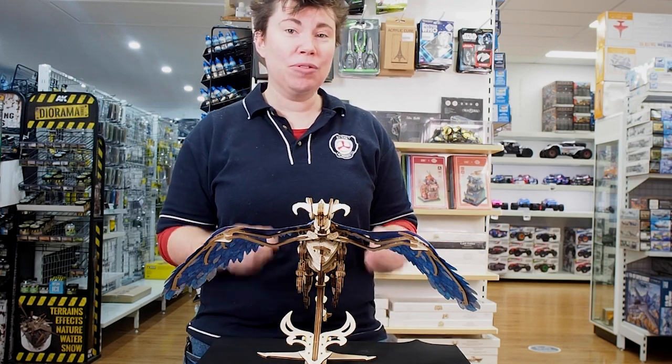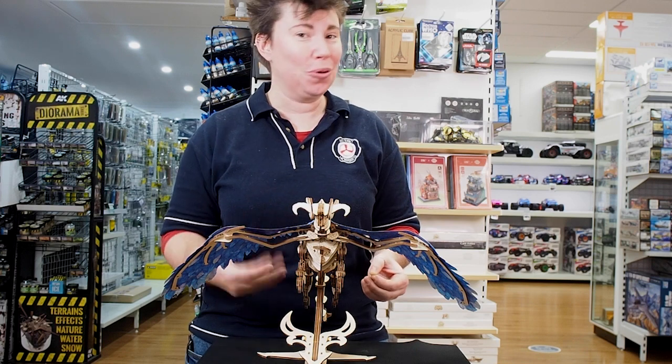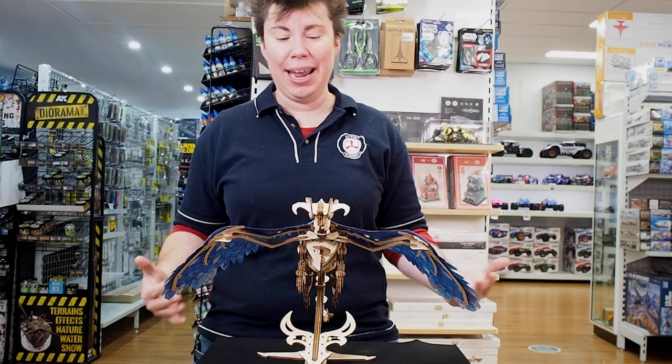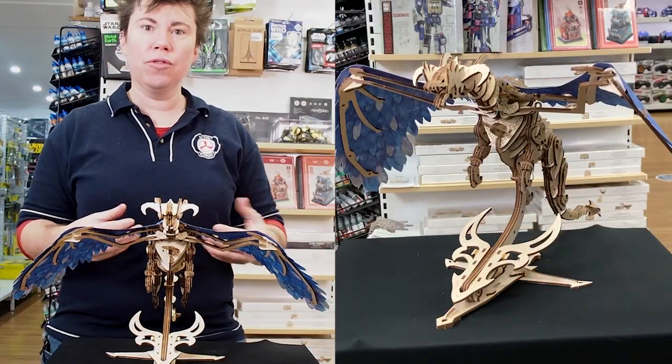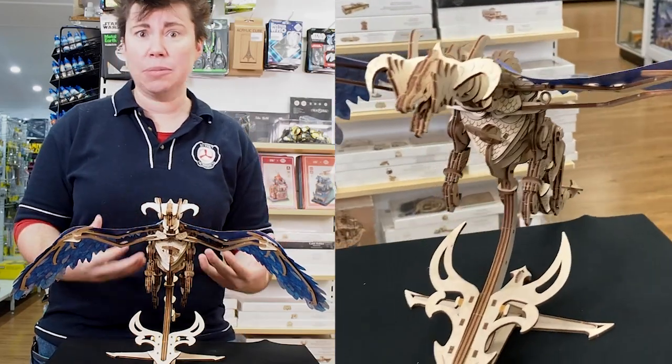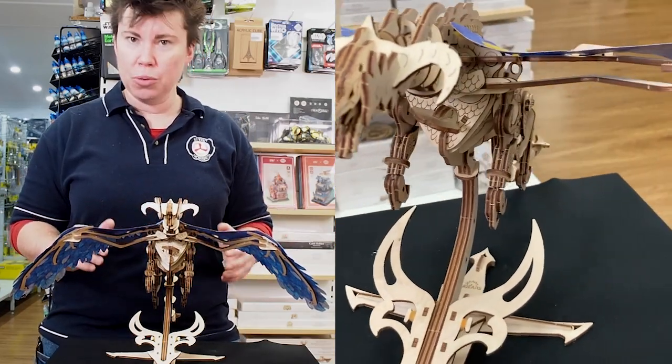It's actually new this year, we've just got a brand new restock, and we're hoping to always have brand new restocks of this one, but it will fly out the door. U-gears are known for doing mechanical engineering models, so they have a clockwork aspect to them, and they're beautifully laser cut in plywood.